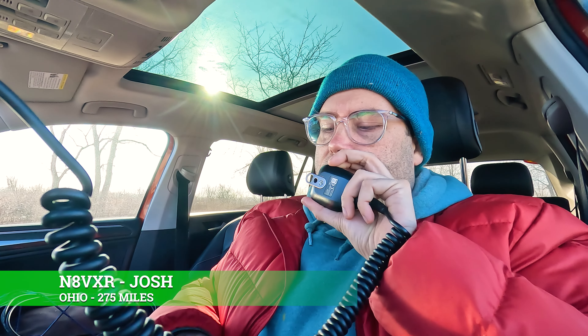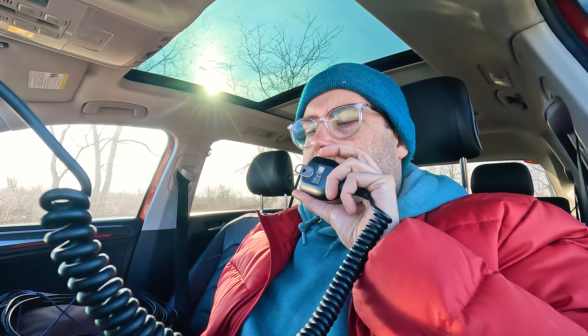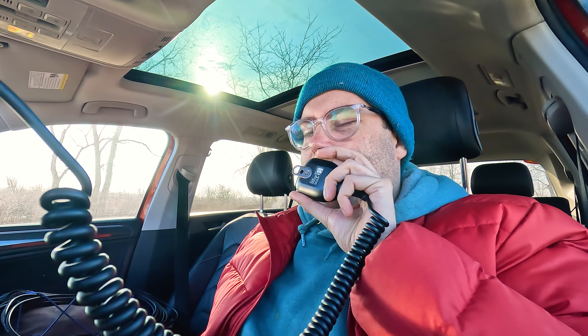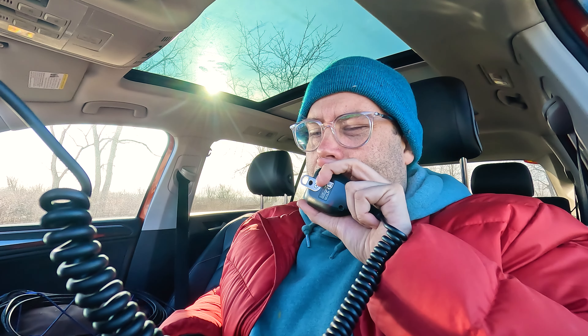November Eight Victor X-Ray Romeo — you are five by seven, five seven, Wisconsin. QSL, you're about a five by six, 56 Oscar Hotel. Roger, five six Oscar Hotel. Thank you very much for the contact today, and I hope you have yourself a great New Year. 73. Thank you and 73. QRZ Whiskey Quebec Nine Foxtrot, Parks on the Air.